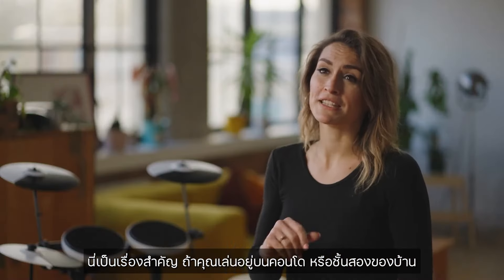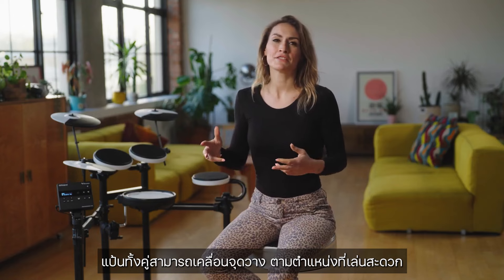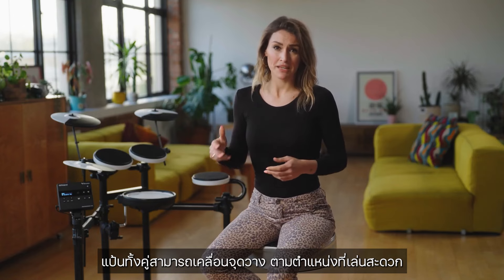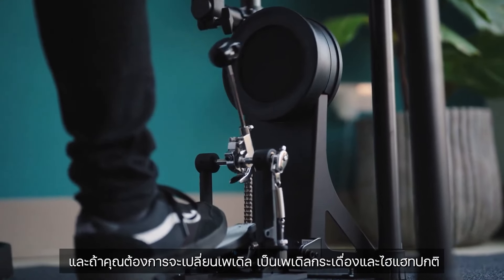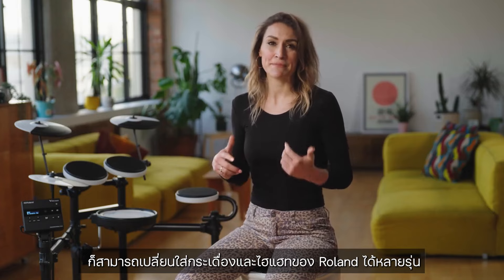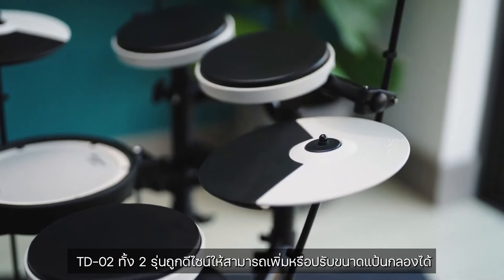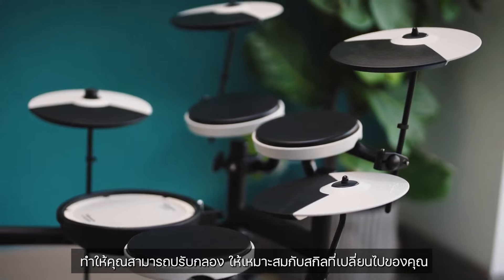Both pedals can be easily moved into a comfortable playing position. Should you wish to upgrade in the future to a conventional kickpad for use of a kick pedal, the TD-02 series supports connections to a range of rolling kickpads. In fact, the TD-02 series kits are designed to be expandable by adding additional cymbals, as well as upgradable, allowing the drum set to grow to match your skills and ambition.